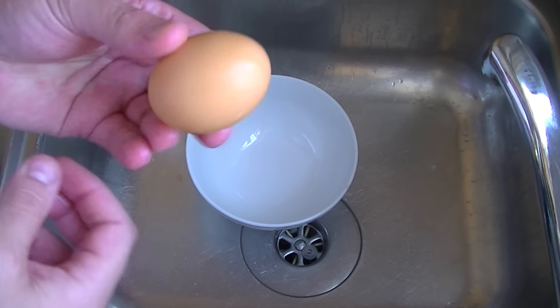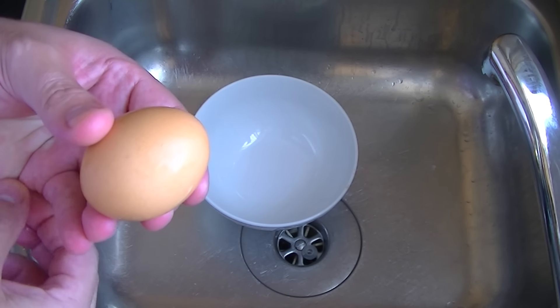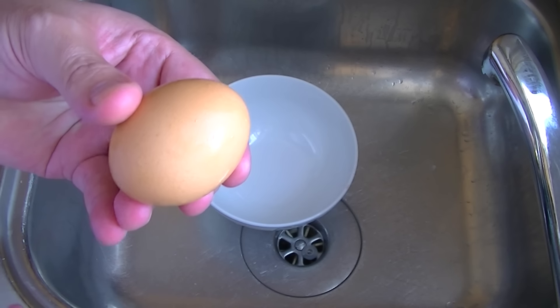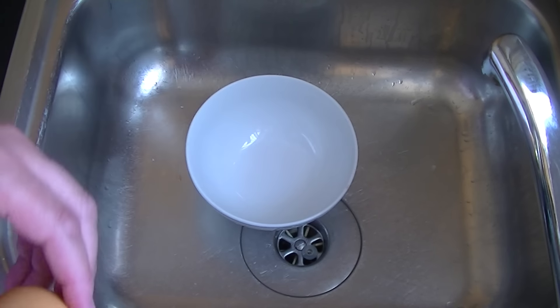A lot of you have been asking how you take one simple egg and shell it in one really simple procedure. This is how easy this thing is.